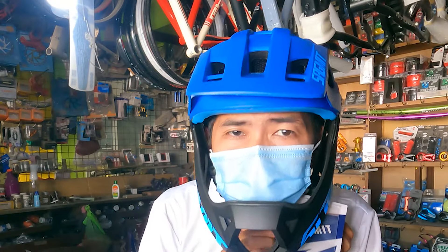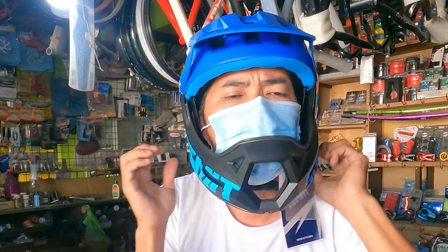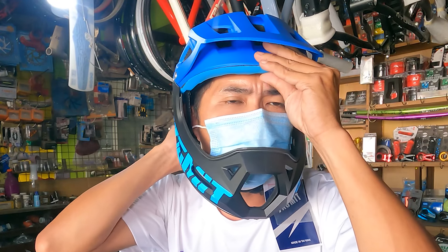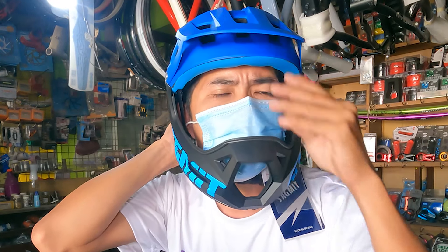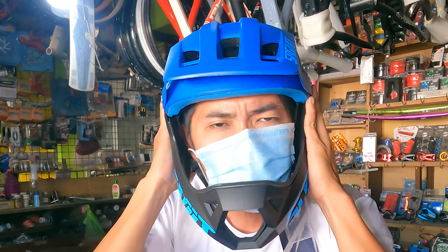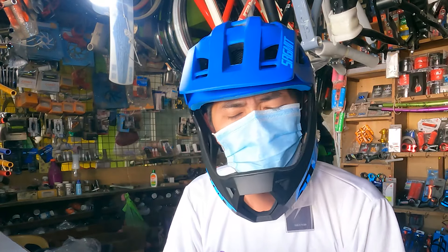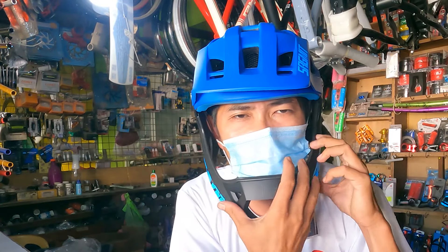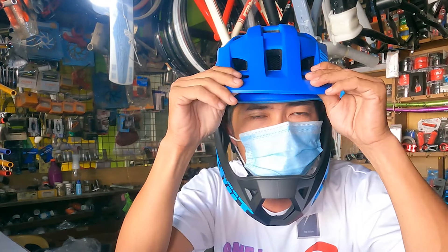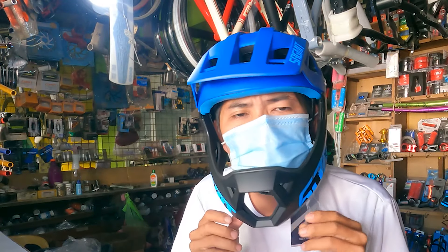So ayan siya mga Repapips pag sinuot natin. Palagay ko, malaki sa akin ito mga Repa. Pero ganito ang itsura niya mga Repa pag sinuot ninyo — meron siyang chin dito, tapos may visor. So they're ready-ready dito sa mga mahilig mag-trail.